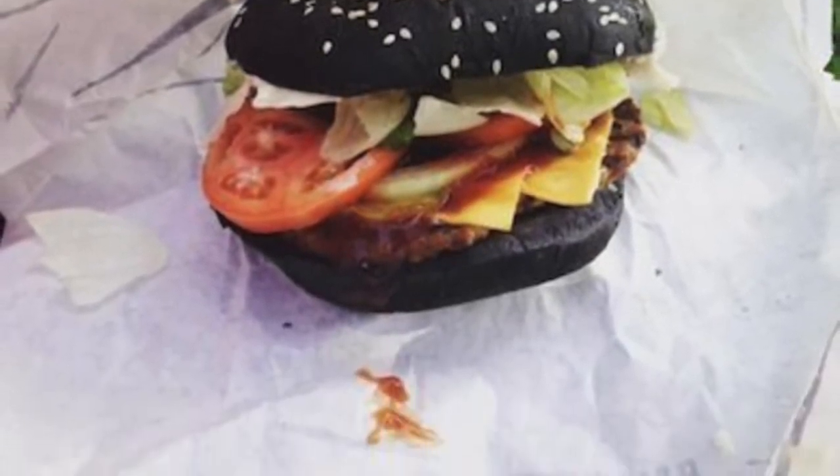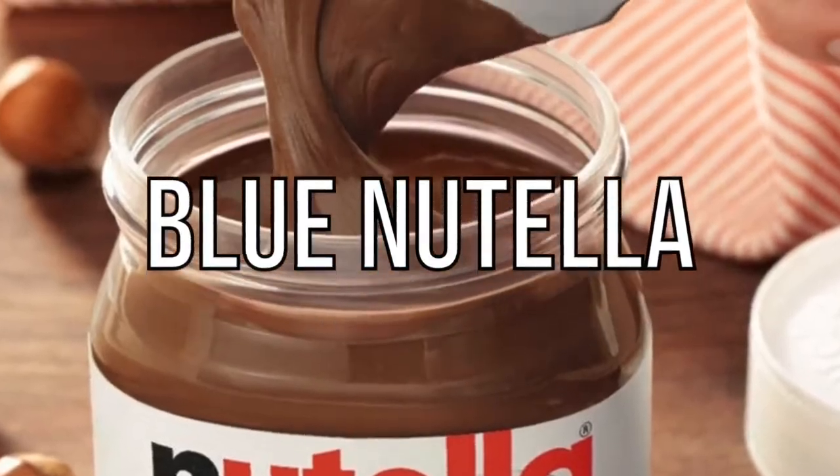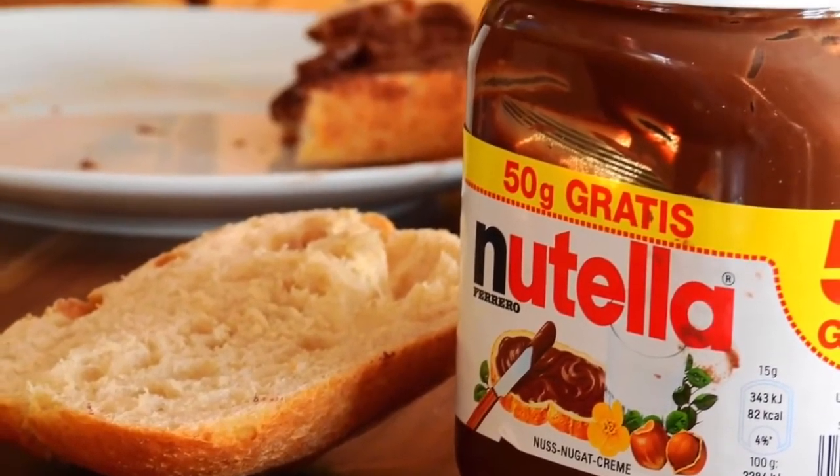Next up we have blue Nutella. Who doesn't love Nutella for breakfast in the morning? You're probably used to eating Nutella on bread or pancakes.